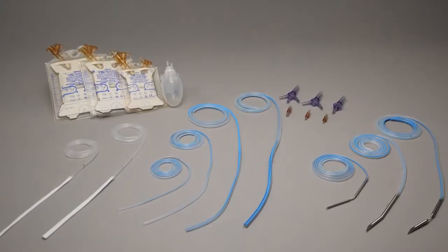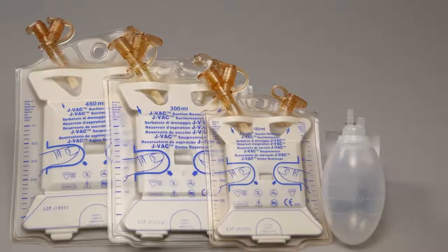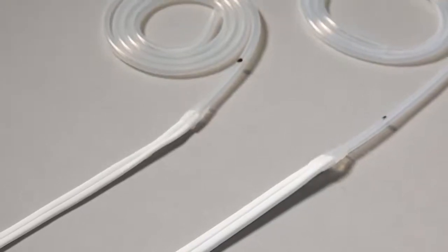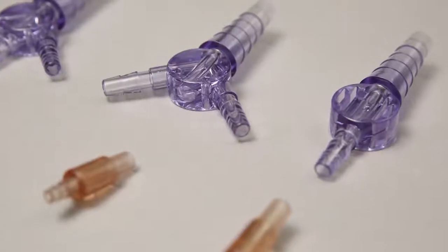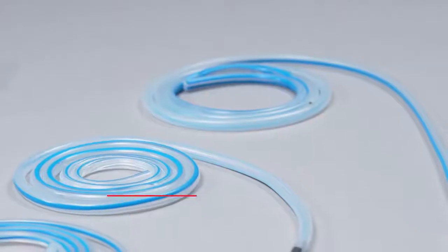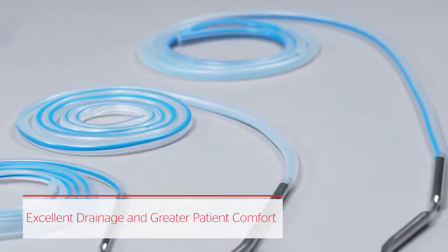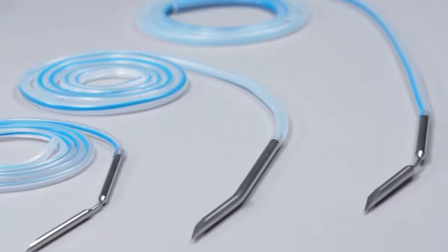Aware of these challenges, Ethicon created a complete wound drainage portfolio that provides excellent drainage and patient comfort, and also allows surgeons to address risk factors for infection. Blake drains were designed by the industry leader in wound closure to enhance wound drainage compared to conventional rigid tubes.